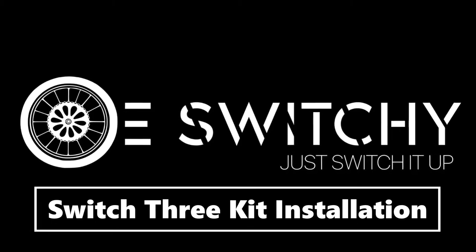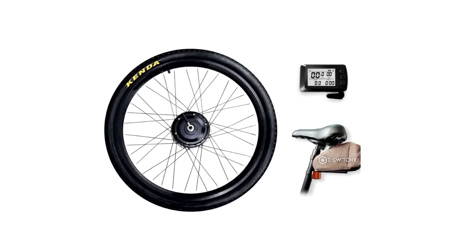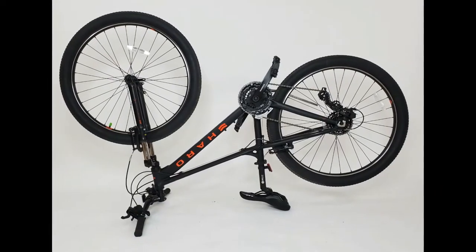How to install your Switch 3 kit. There are only three steps needed to complete your assembly. First, flip your bike upside down.